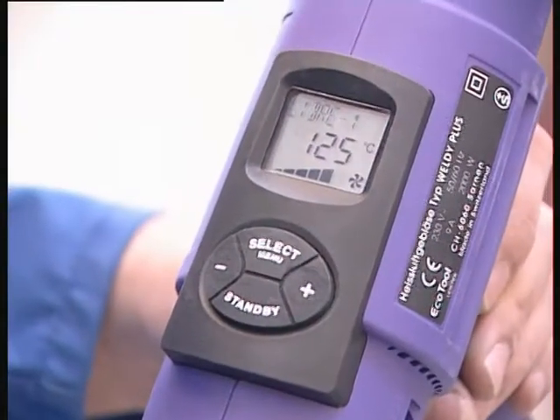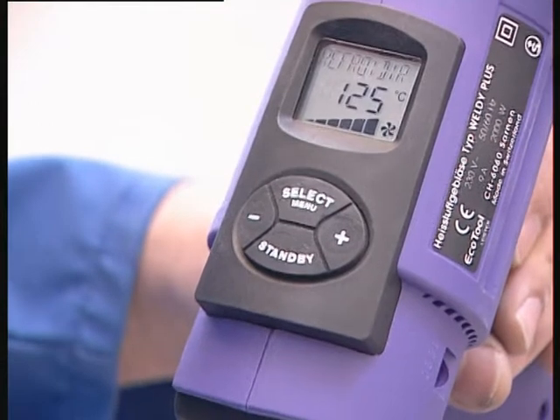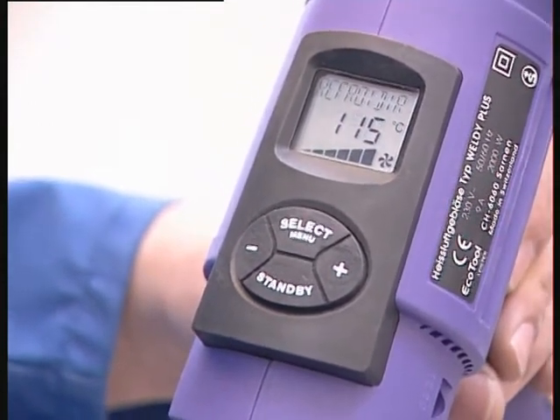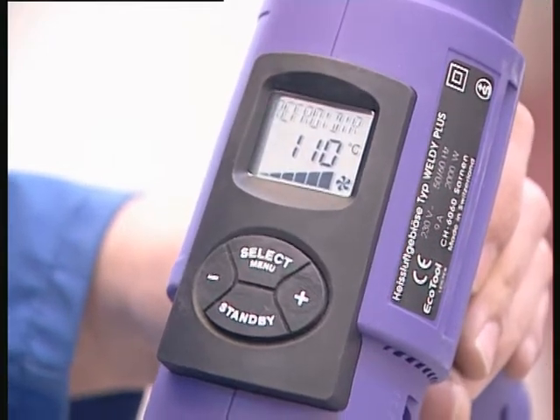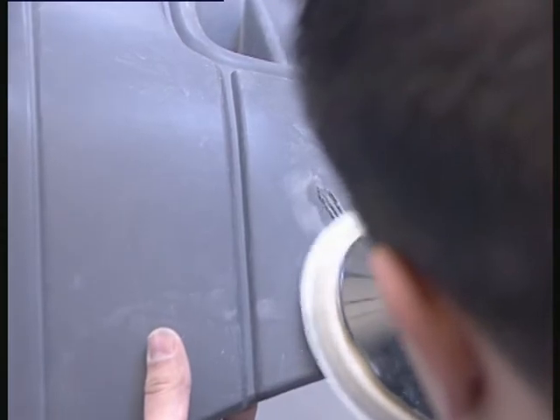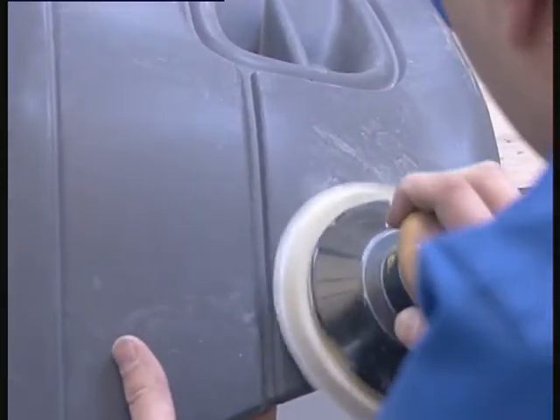When you have completed your repair, don't extinguish the device right away, because this risks damaging it. To extinguish it, press two times in a row on the standby button and the temperature selected will progressively diminish. Sand down the exterior of your repair only when it has cooled.